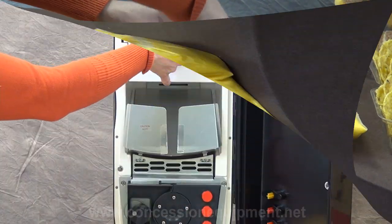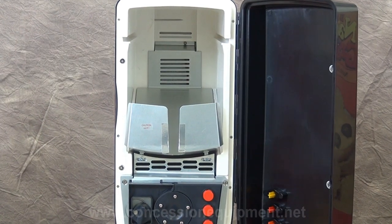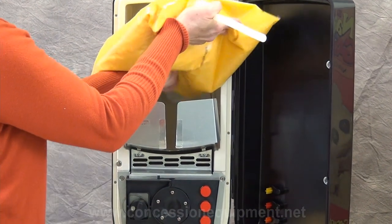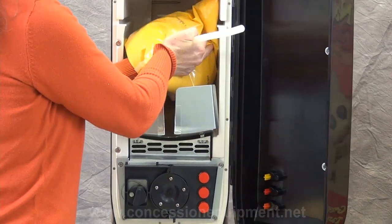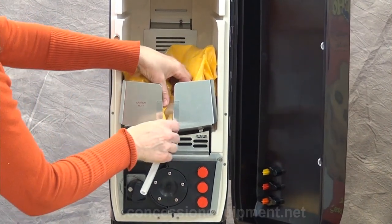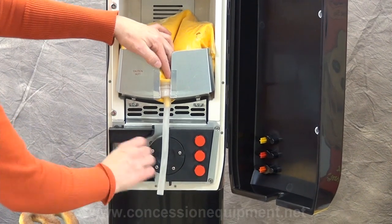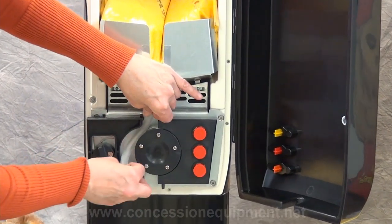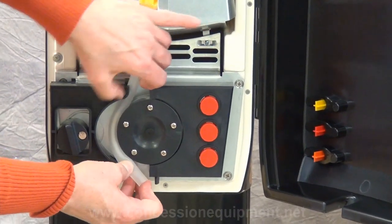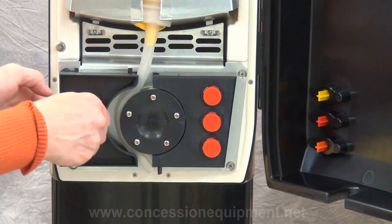Once this is completed, load the pouch into the bottom tray. When it's in position, pull the tube down, turn the wheel to the open position, and then guide the tube around the wheel. When this is completed, turn the wheel back to the closed position.